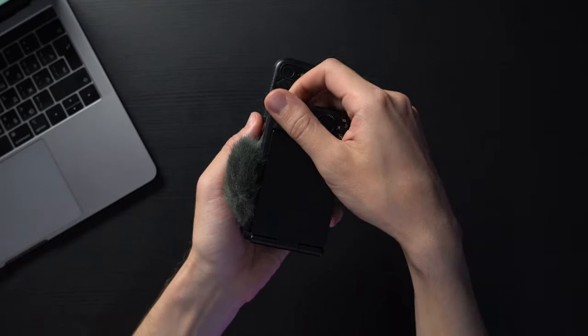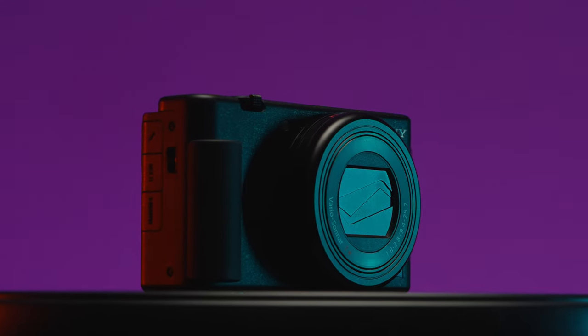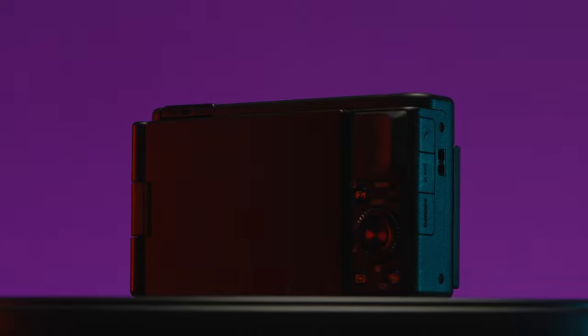Today we're having a look at a pretty compact and not very pricey but very nice camera. It's the size of the iPhone 8 — even less than the iPhone 8 — and it's a pretty competitive and very capable one. Let's get started.